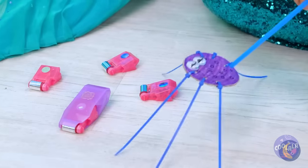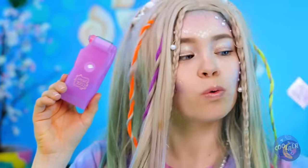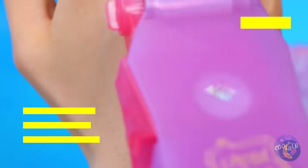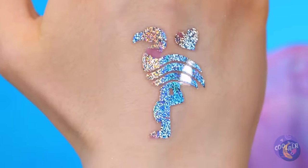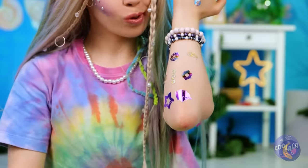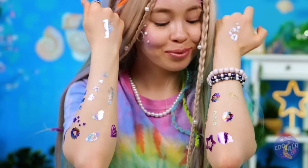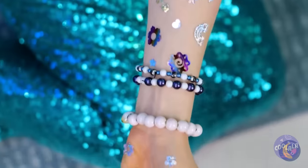Looks like you found something — temporary tattoos! Make that roll-on glitter tattoos! Because you're always due for an upgrade. A mermaid needs to know how to shine — after all, it does get dark a few fathoms below.